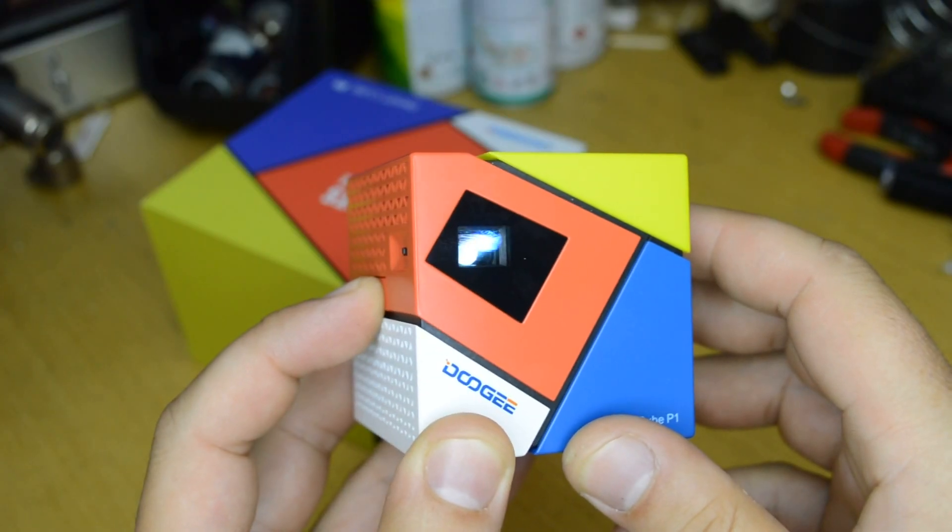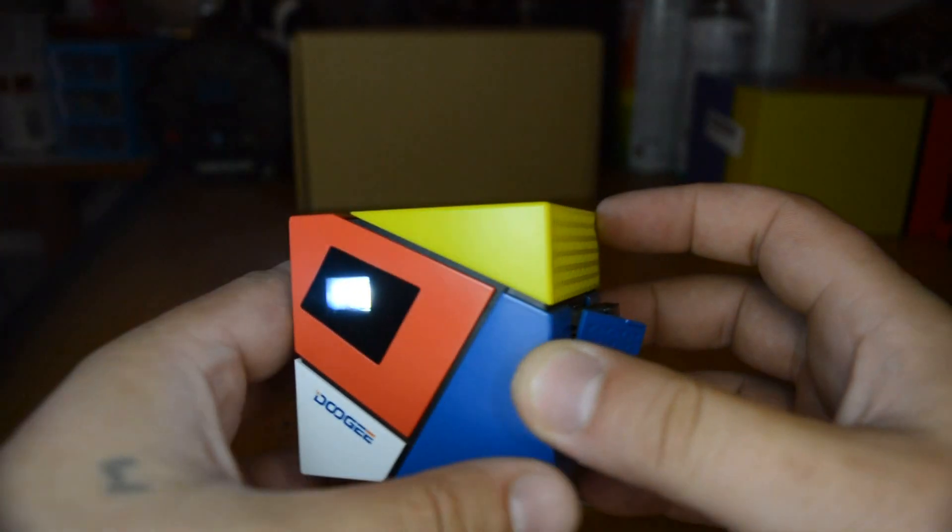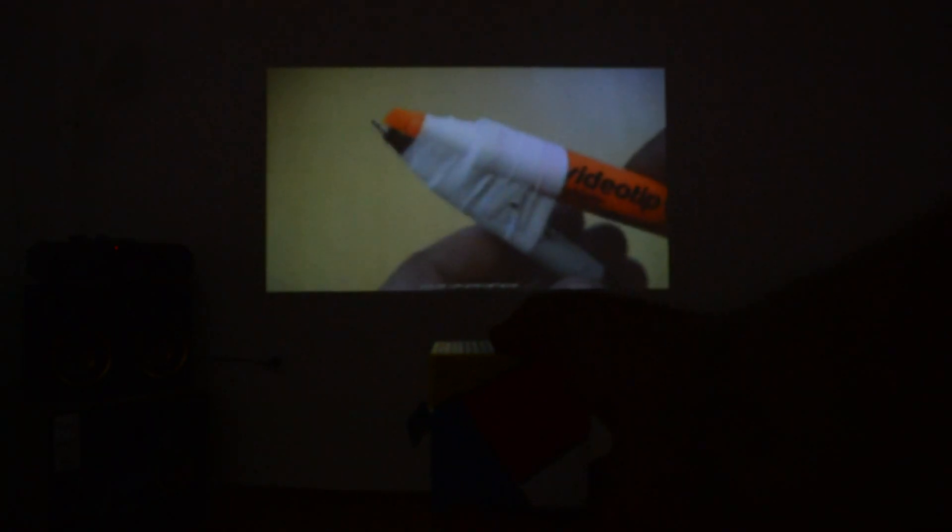I've been using this gadget for a couple of days, and I must say that this 2x2 inch cube with built-in battery, projector, and mini PC is the most awesome gadget that has impressed me with its technology. You can project an image almost on any surface.